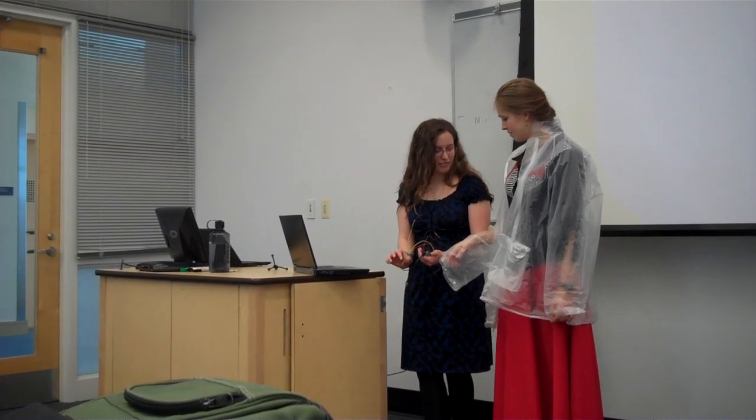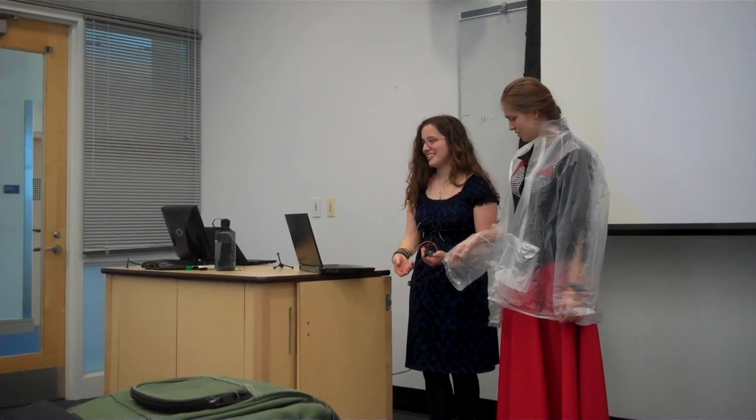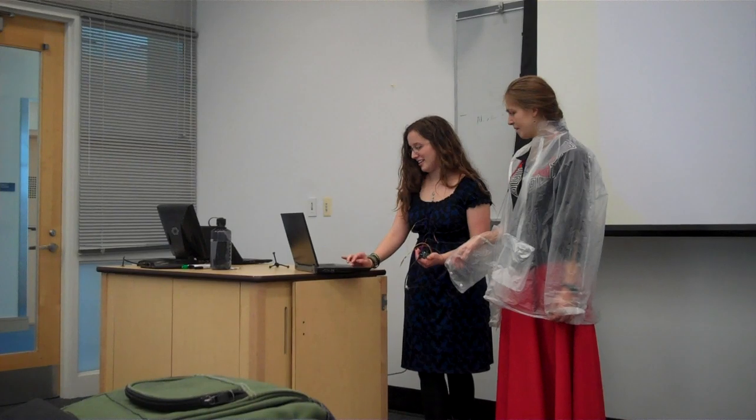I'm simulating my finger as a raindrop, connecting the wires so it makes this really loud beeping noise if it gets wet. And that would be your cue to start biking faster and get back to Olin.